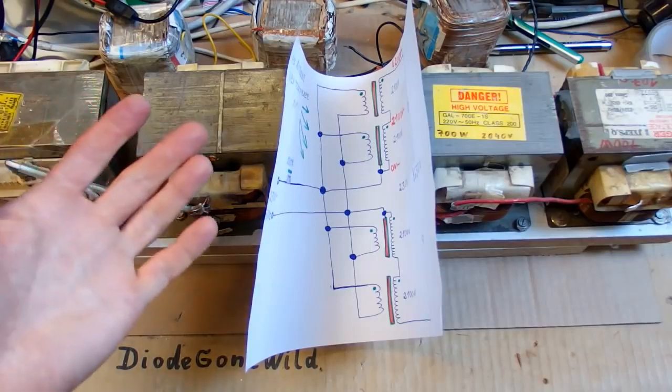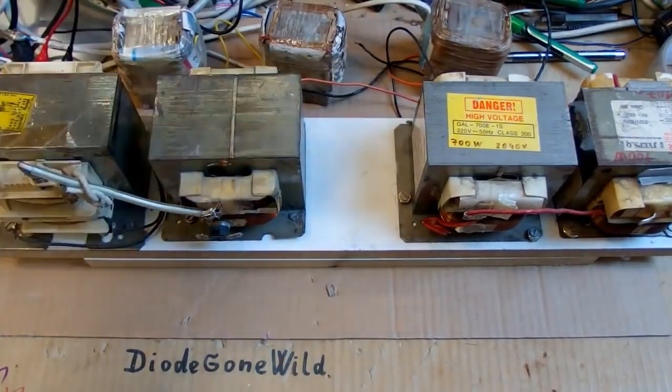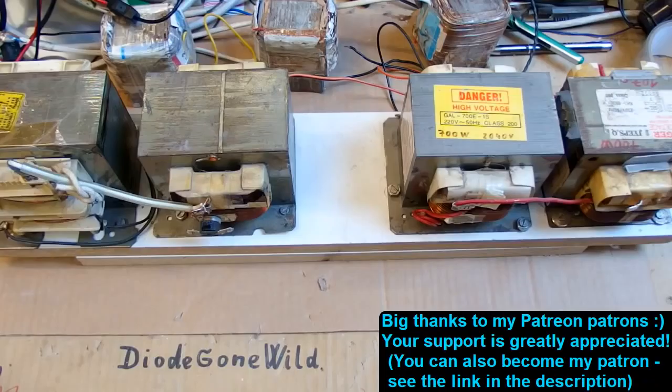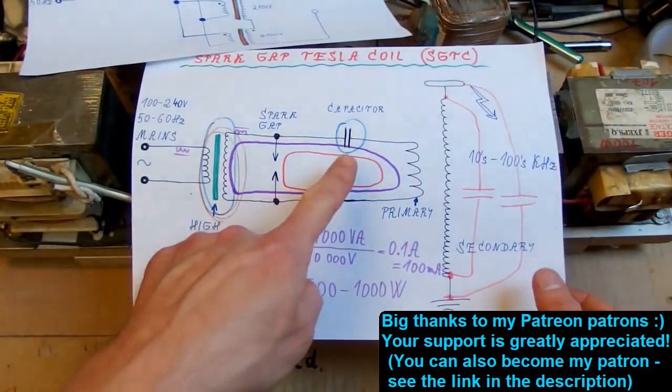This is my high voltage power supply for my Tesla coil. The Tesla coil won't use the full power of the four transformers — each is about one kilovolt-amp, but I use more for higher voltage. The current will be limited by the inductors. It's possible to make a nice Tesla coil with just three or even two transformers. In the third episode I plan to build the capacitor. Thanks to all my patrons on Patreon — I really appreciate your support.